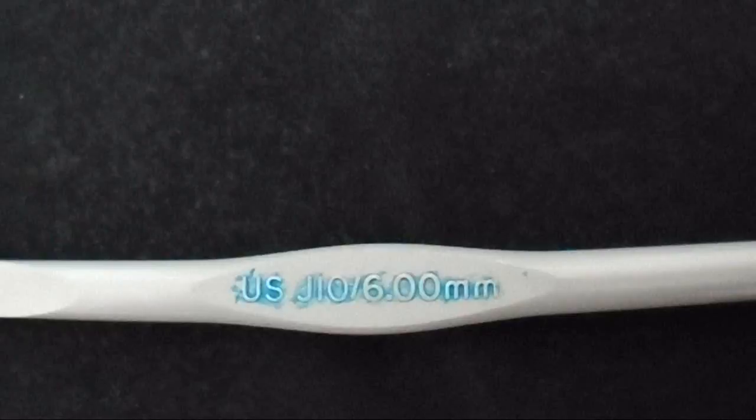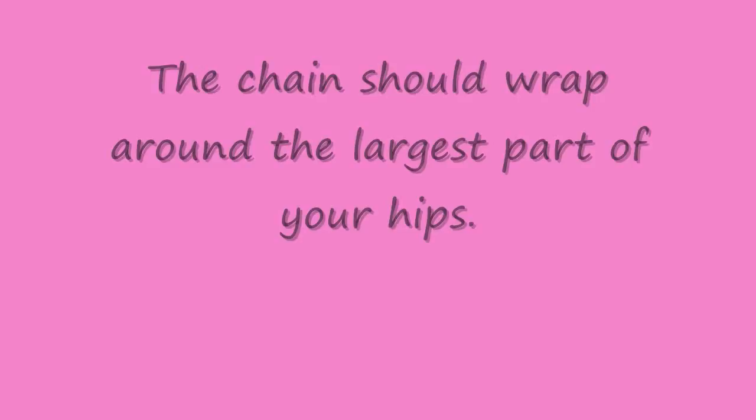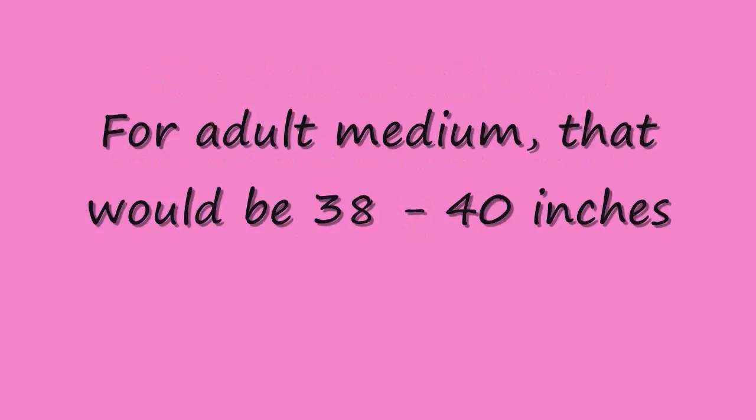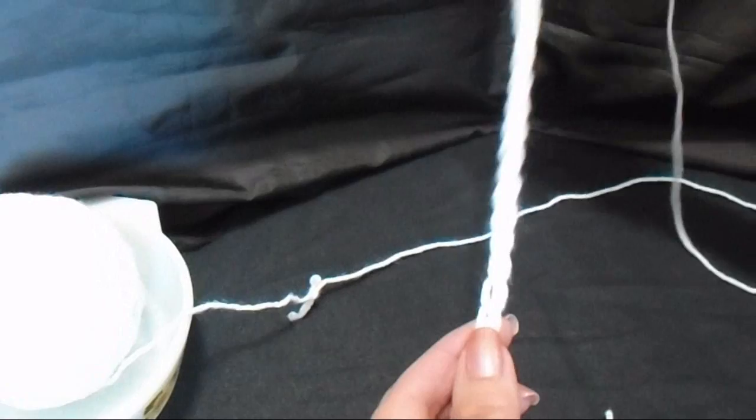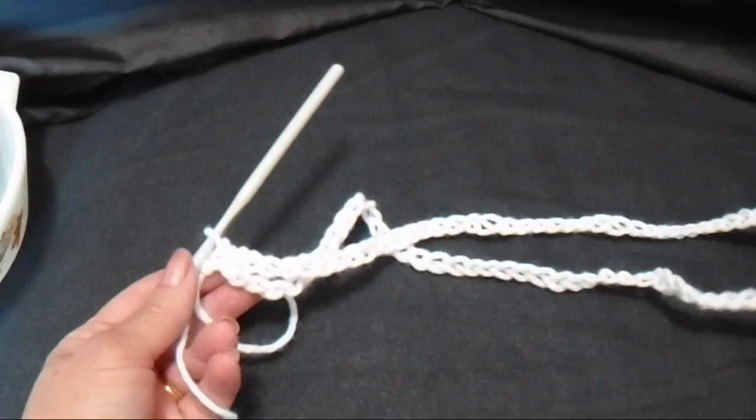Make a foundation chain that's long enough to wrap around your hips. And then I'm going to slip stitch to join, being careful not to twist the chain. So now I have this long chain and it's joined to form a ring.